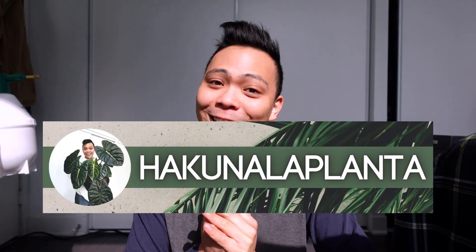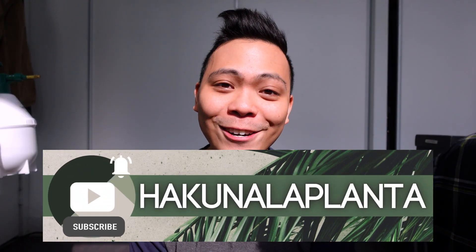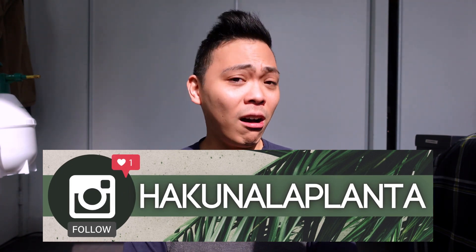So before I start this video, if you're not subscribed to my channel and you like this kind of content, I would appreciate it if you would subscribe to my channel. And follow me on Instagram if you like planty things and all of that.